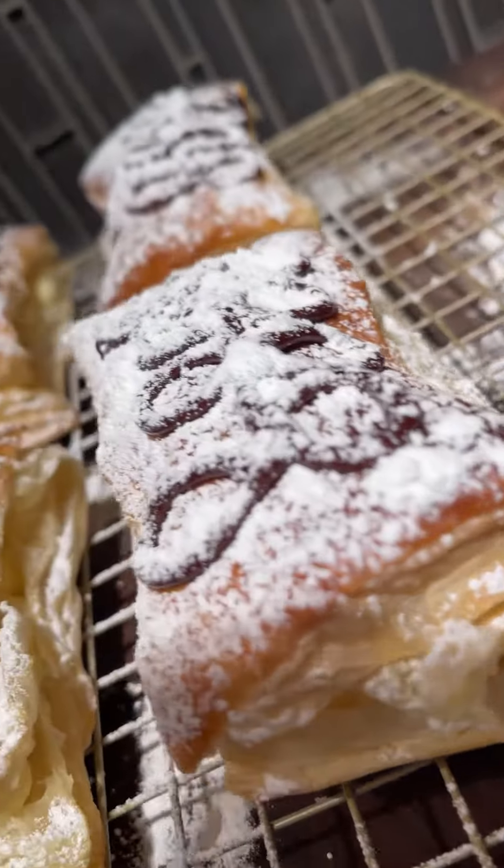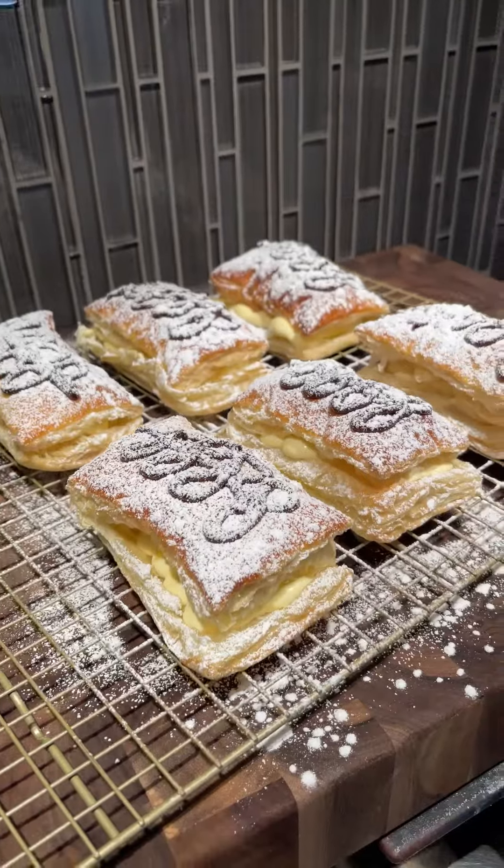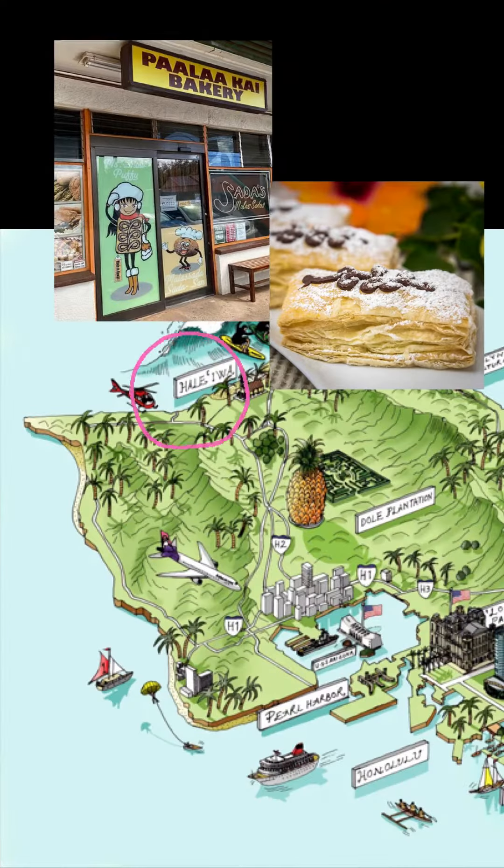Hey guys, let's make snow puffies. Since COVID, we haven't been able to hop on a flight to get back to Oahu to see family or eat any of the yummy food, so I decided to do a Hawaii food series. We're starting off with the sweet and flaky snow puffies from Pa'alakai Bakery at Awailua.